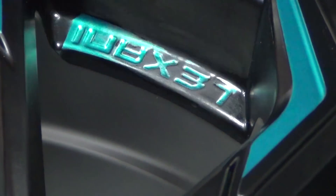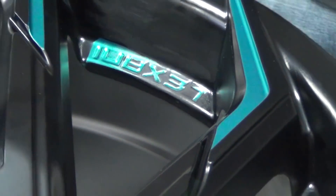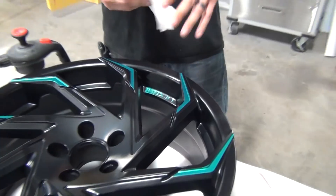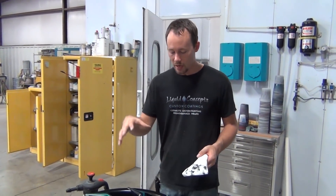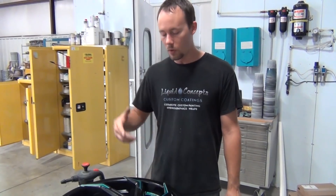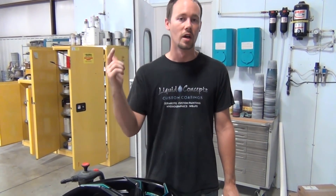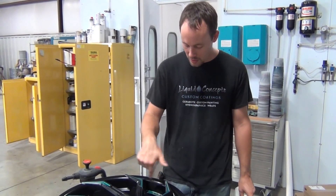We're going to have the black surface with the Lexani name all outlined in the same teal metallic. We're going to go ahead and finish this one, finish all the rest of them, and then get started. I hope you guys have enjoyed this. We're going to get everything all together, give you some shots of that, and we'll also do the center caps to show you those — those are going to look sweet as well. So stay tuned and keep watching.